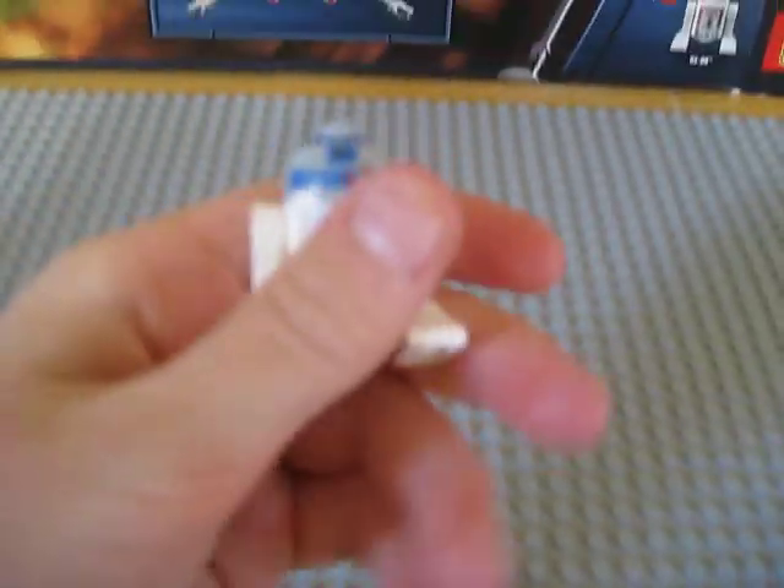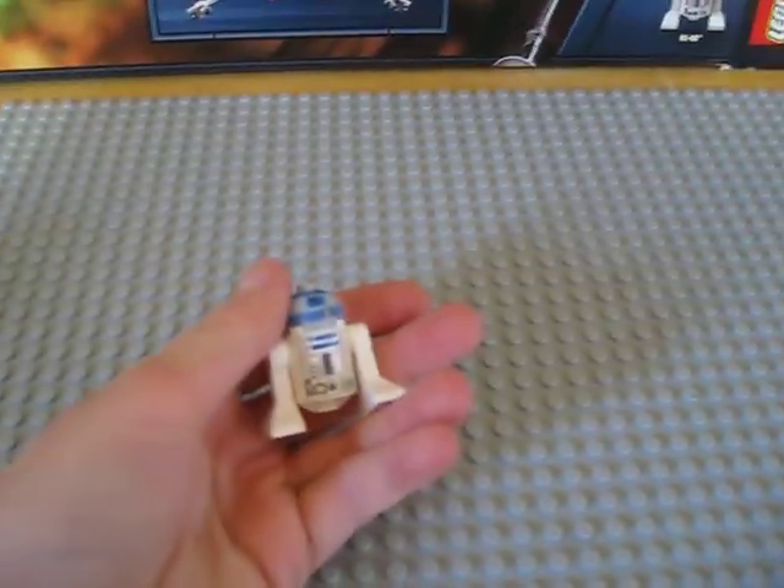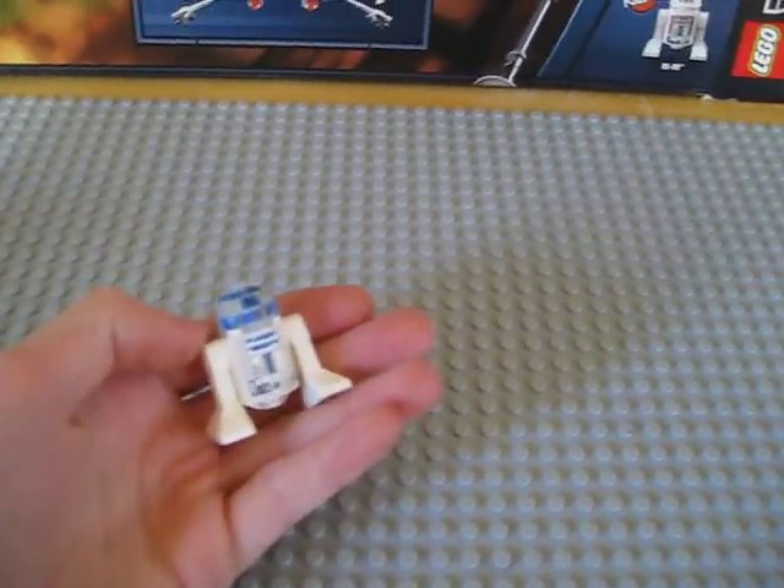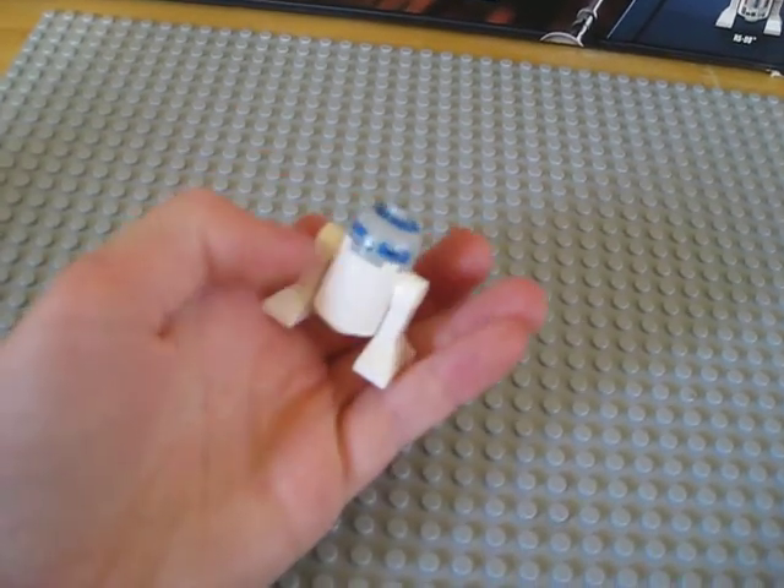Now we have R2-D2. He's one of the new R2-D2s — not new to this set, but one of the new versions. He's got some really cool decals and everything.